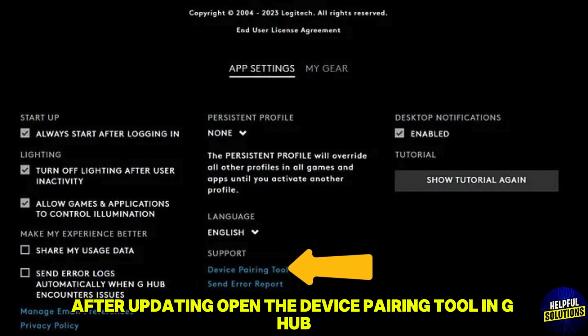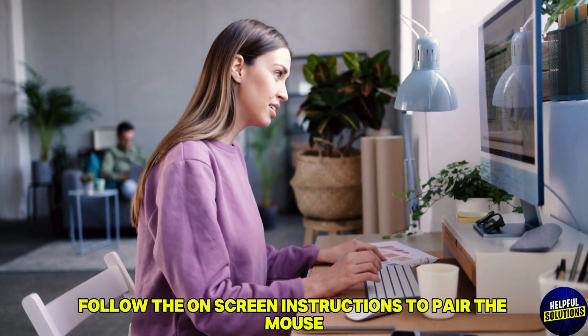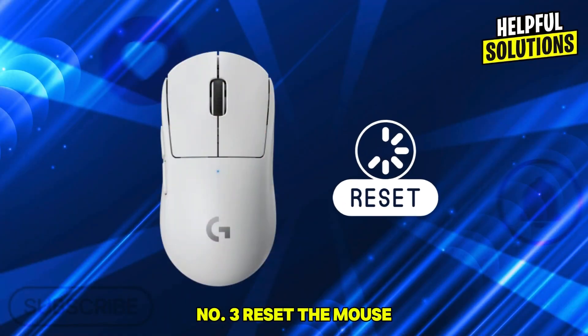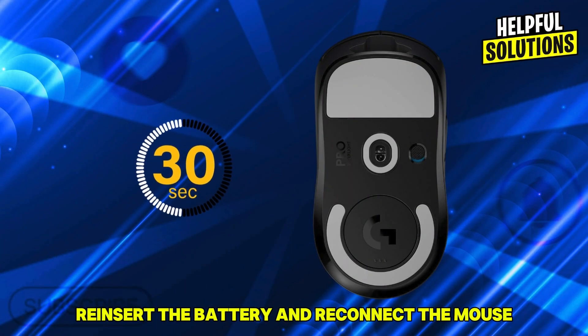Number two: repair the mouse. After updating, open the device pairing tool in G Hub and follow the on-screen instructions to pair the mouse wirelessly with the receiver. Number three: reset the mouse. Unplug the mouse and remove its battery, then wait for 30 seconds.